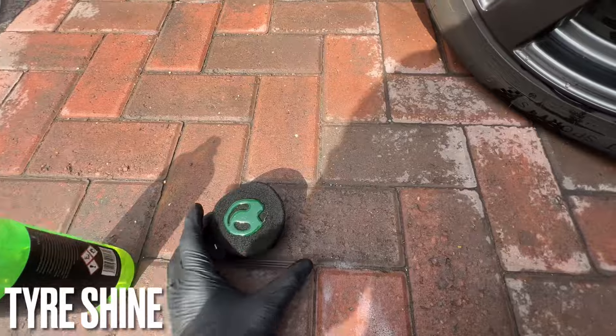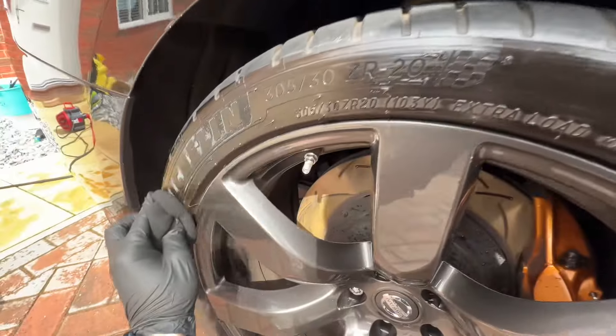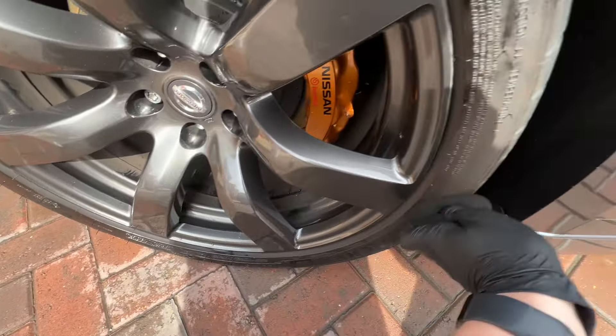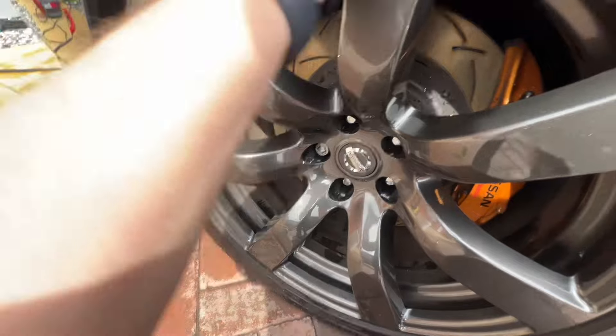I go around the edge of the tires with a tire brush, which removes any old tire gels, sealants, and road grime that may have stuck to the tire — this allows the dressing to perform better. Finally, I apply dressing to the tires. The tire is nice and dry which helps the finish last longer, feeds into the rubber, and protects the tire. I apply this to all four wheels to give them that shiny look. It's also a non-sling product so it won't throw up onto the paintwork.